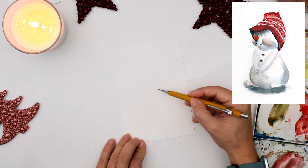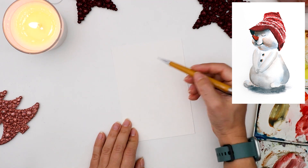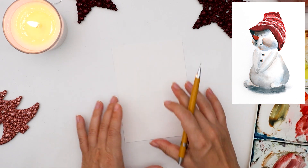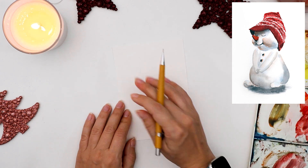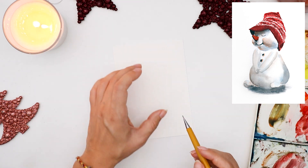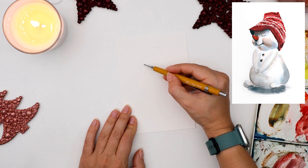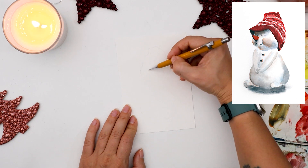First I'll just mark where the head and the body of the snowman will be, so I can visually understand the location and the composition of my painting. Even though it's just one little snowman, I still want it to be central on the paper so it doesn't lean too much to the left, the right, the bottom, or high up on the paper. By outlining the main two circles, it makes it easier to see if my snowman is in the center. I think it's fine. Now I can add the details and some facial features to the snowman.